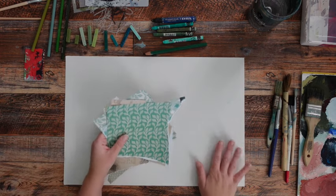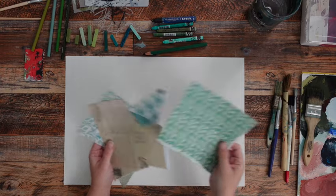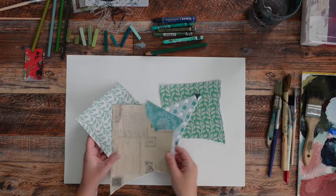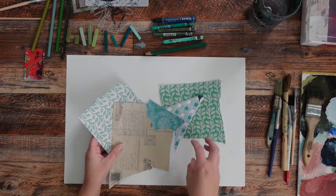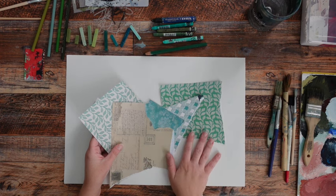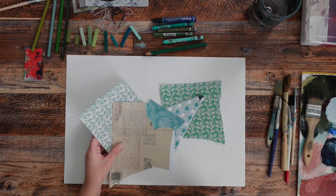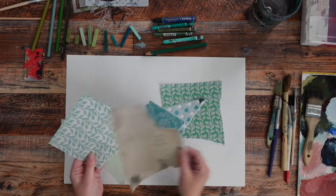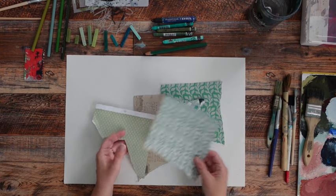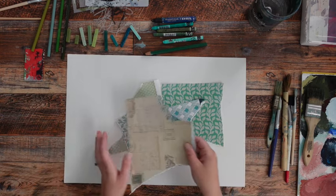Even though I'm making collage paper, I chose papers to add to my collage paper, because there's something nice about the juxtaposition of a printed piece of pattern-type paper against the loose marks that we tend to make when we're making collage paper. I just have a variety of these — one neutral and then everything else is just various shades of green.